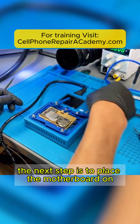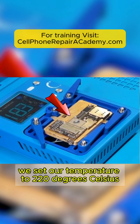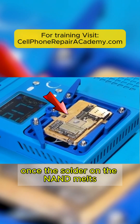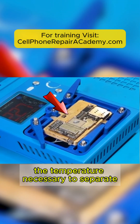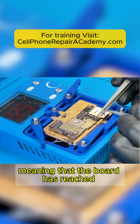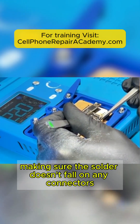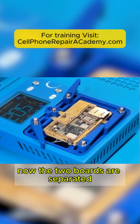The next step is to place the motherboard on the preheater. We set our temperature to 220 degrees Celsius, add solder paste on top of the NAND, and press the OK button. Once the solder on the NAND melts, we know that the preheater has reached the temperature necessary to separate the two boards. The solder has melted, meaning the board has reached 220 degrees Celsius. Now we lift the upper board carefully, making sure the solder doesn't fall on any connectors. Now the two boards are separated.